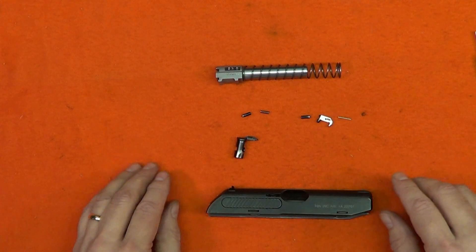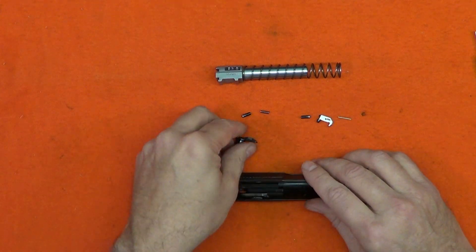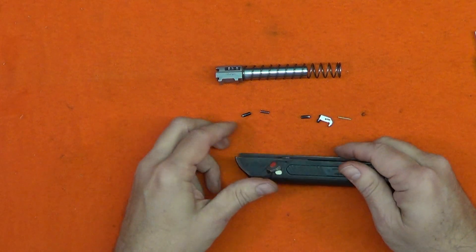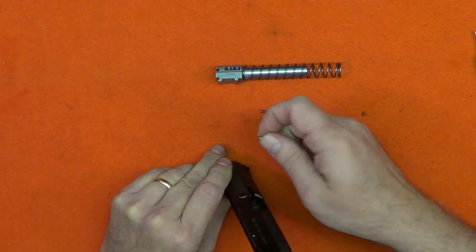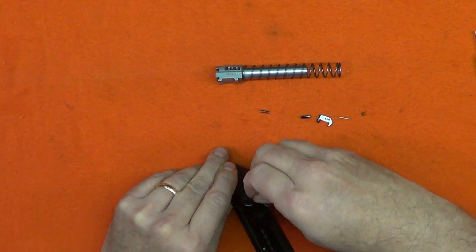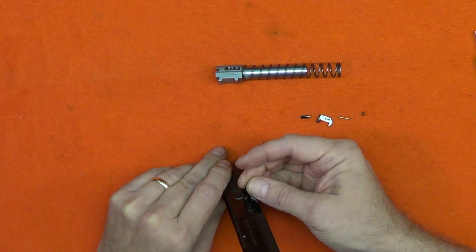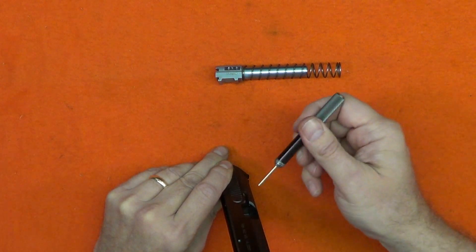Assembly isn't quite in reverse order, and there are a few quirks. The safety must be inserted first, then the other parts. Keep constant pressure on the safety to hold it in place until the extractor is snapped in place. The two set bolts are identical, but they are installed facing opposite directions. The first set bolt goes into the hole behind the extractor, rounded end first. The spring is inserted next, followed by the second set bolt, which goes in flat end first.